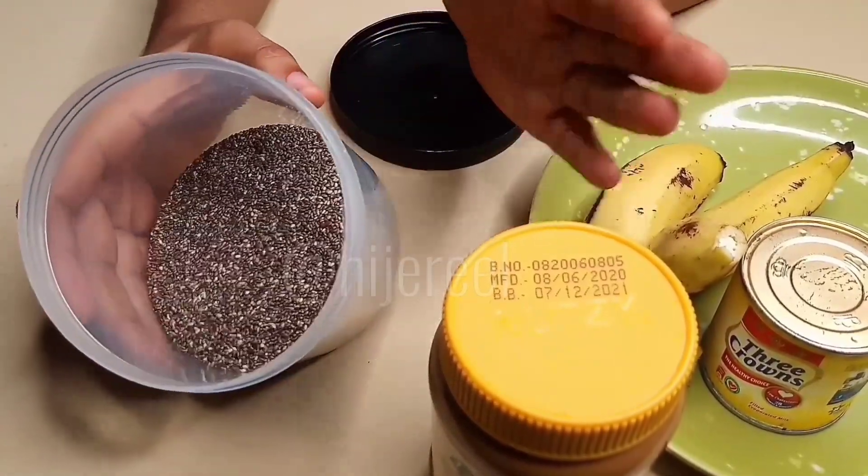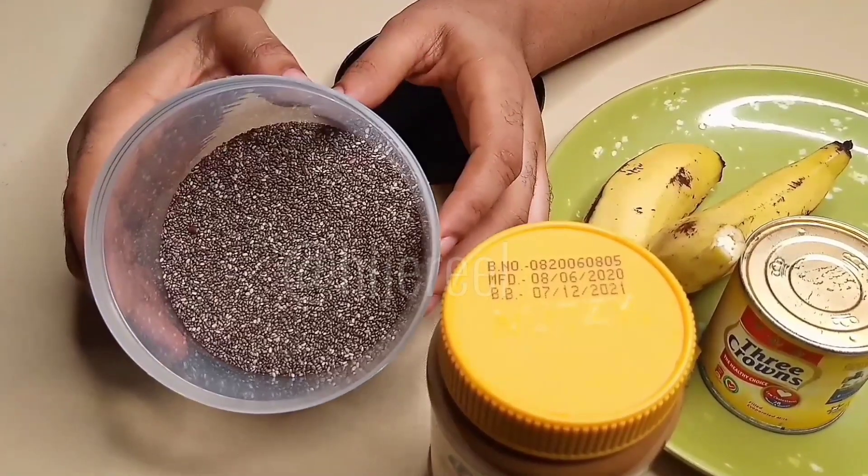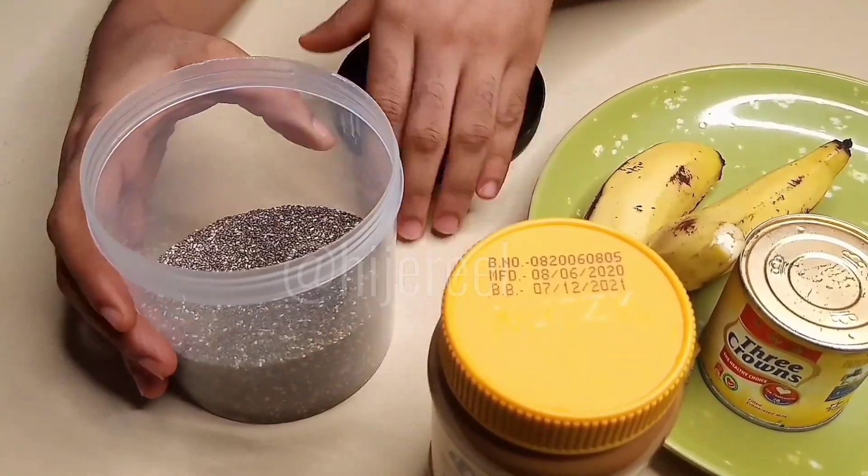With all that said, let's dive right into the video. I'll be showing the measurements of everything I used on screen, so be attentive to that so you get the measurements of everything I'll be using.